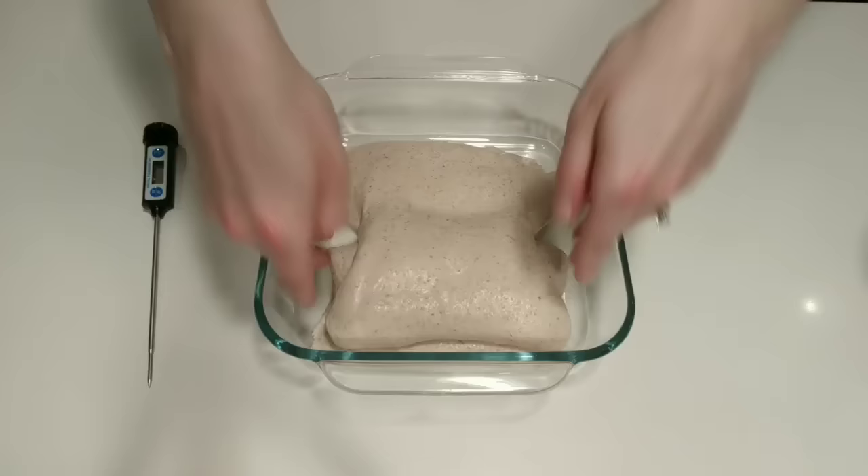Dust the top of your dough lightly with brown rice flour. Brown rice flour is ideal as it really prevents any sticking to your banneton. It helps keep the surface dry and prevents the dough from getting tacky. I also like to pair with a banneton liner, but you can get away without it — just be sure to very liberally dust your banneton if not using a liner. Use your scraper to flip over your dough so that the seam is facing up and the top of the dough is facing down. Gently lift and transfer the dough into the banneton. Cover and we'll move on to the proofing stage.